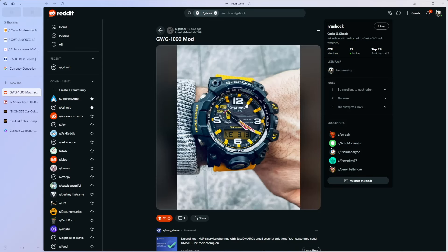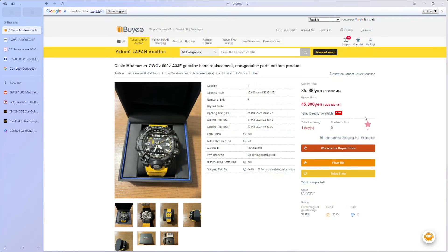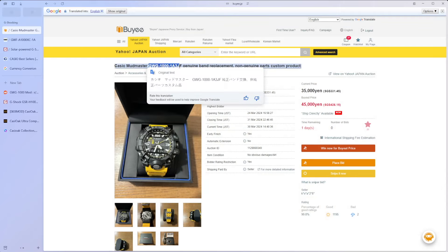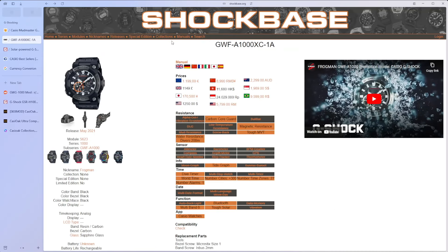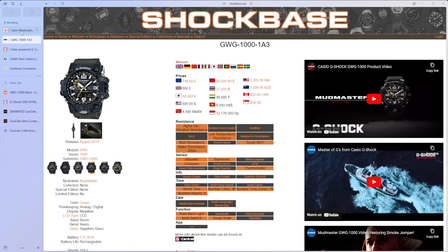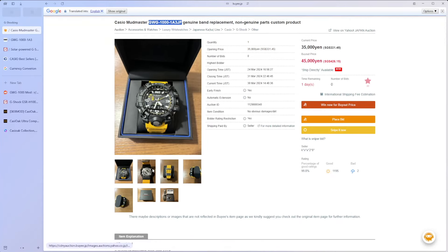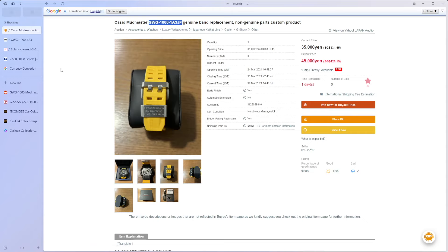Maybe the hour markers have been changed as well. I think that is a really nice modification. You can't go ahead and find it today. But that watch itself goes for $939, and this one is currently $426 with one day remaining and no bids. It's actually a very, very nice watch. In fact, there are a number of nice Mudmasters going on right now.